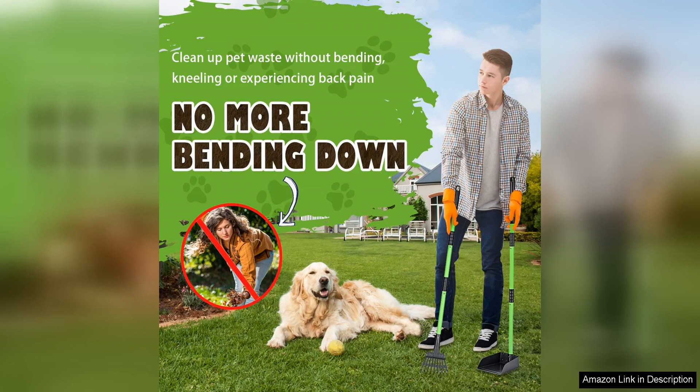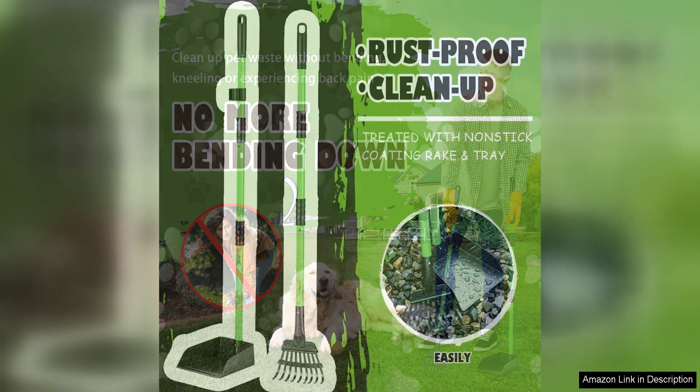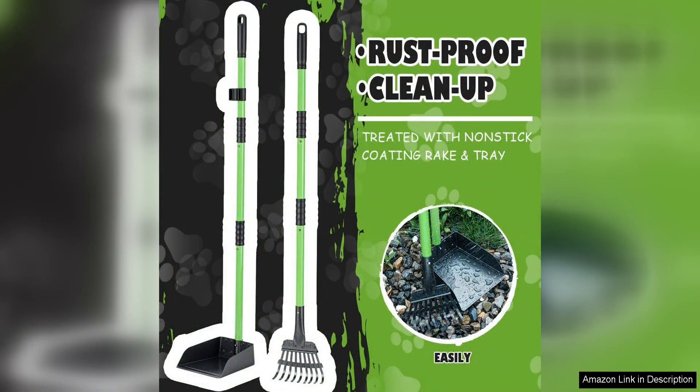One of the standout features of the MXF Pooper Scooper is its long handle, which eliminates the need to bend down or stoop over to pick up waste. This ergonomic design makes it comfortable to use even for extended periods of time. The handle is also adjustable, allowing you to customize the length to suit your height and reach.